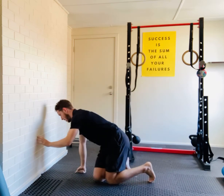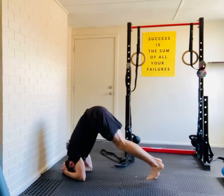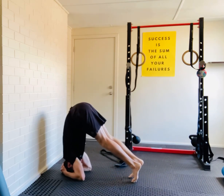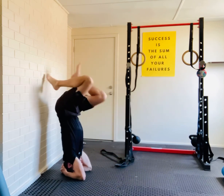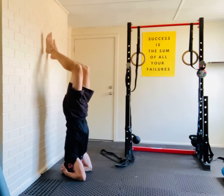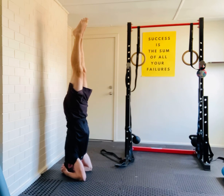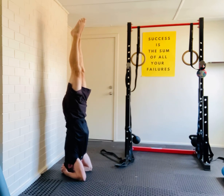You can start with a wall. Interlock the fingers, and then you wanna get your hips over your head, or as close to that, and then you can pop up using the wall to support you. Then slowly you can bring your toes extended overhead, squeezing the glutes and pushing the ground away.